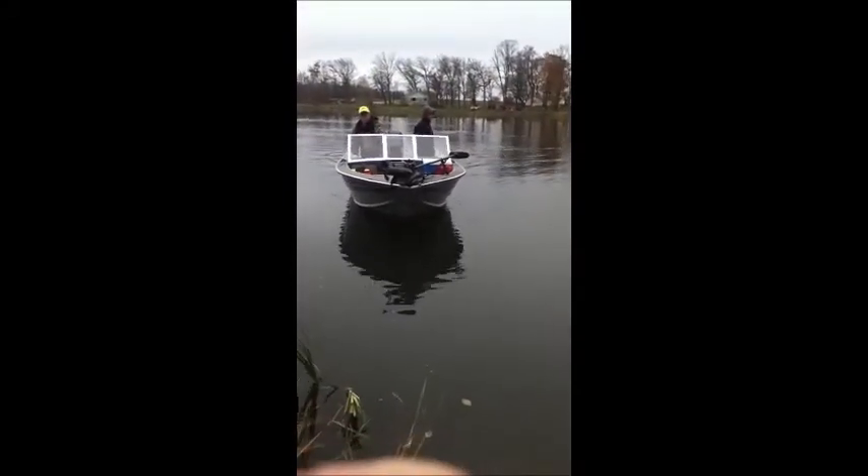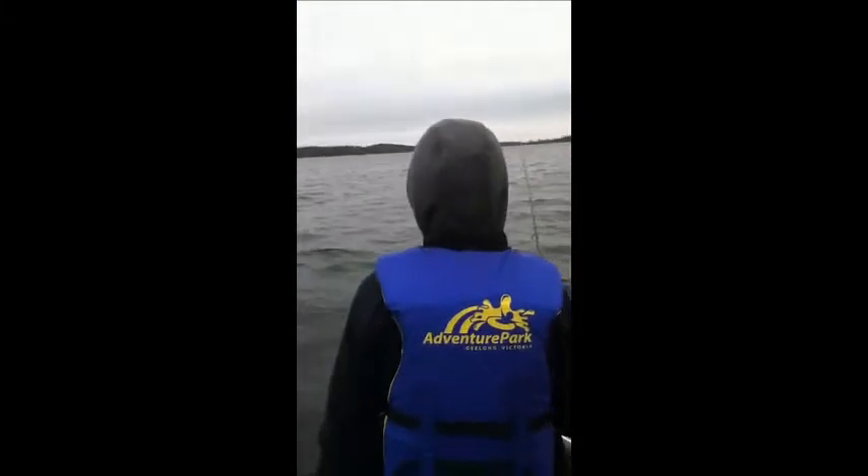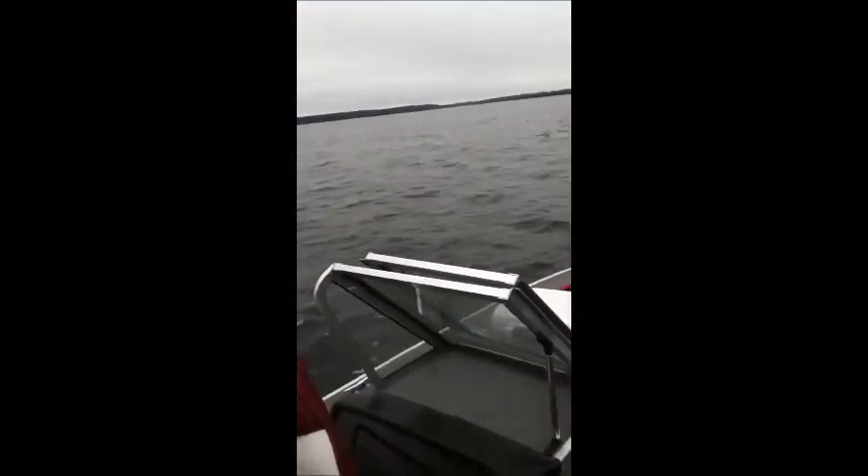Just getting ready to fish Lake Koronis in the late fall. We'll be back with you when we get on some fish. We're out here now, fishing about 37 feet. Lake Koronis — we do not mess around. 40 degrees water temp.